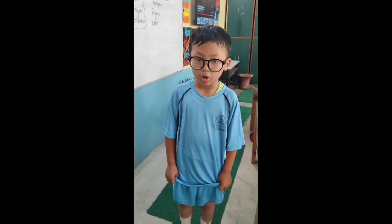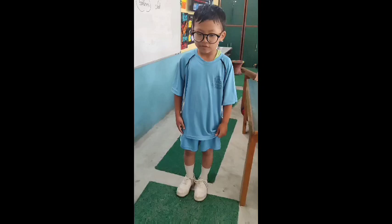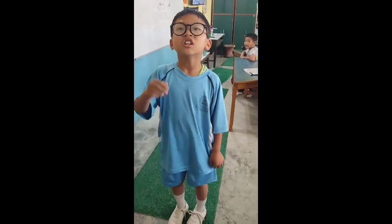We measure footstep, or pace. First, we need the help of the foot. One, two, three. The result is three footsteps.